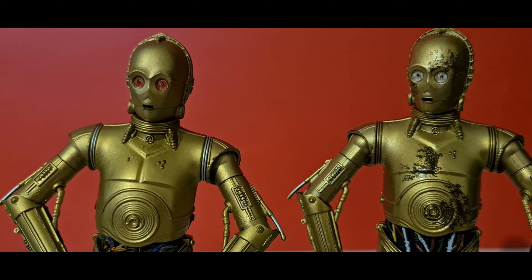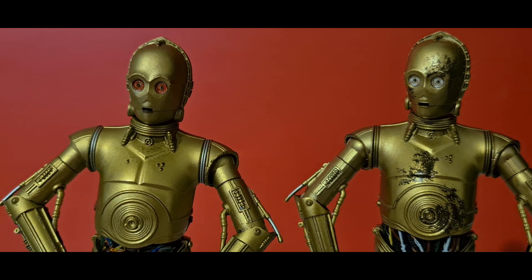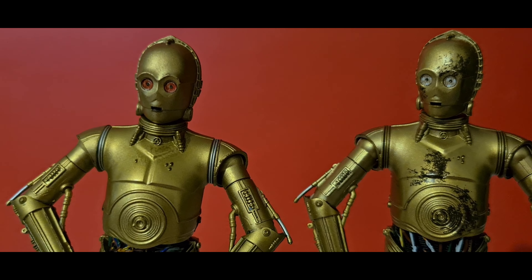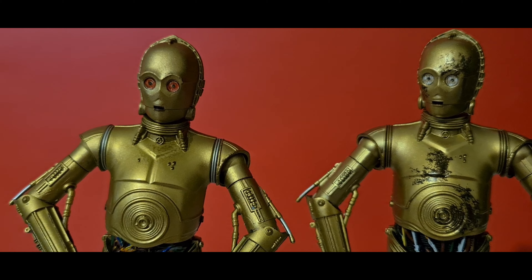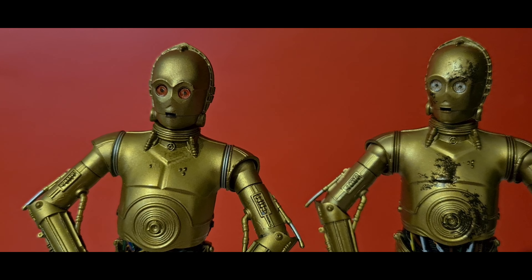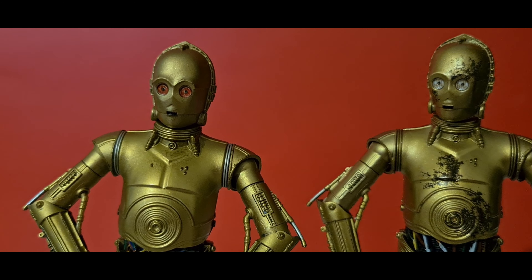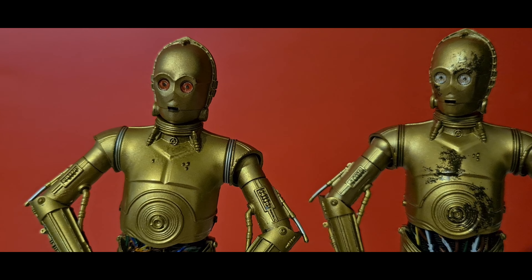I'm just going to jump in here quickly before the review. I didn't know about his red eyes — sometimes they were red and sometimes they weren't — but it's actually temperature-dependent. You need to put him in the freezer for at least 30 seconds and his eyes turn red. There are no instructions in the box for this; I just found it online.